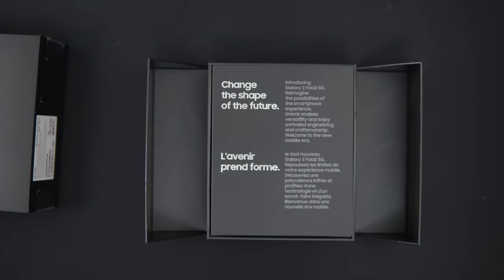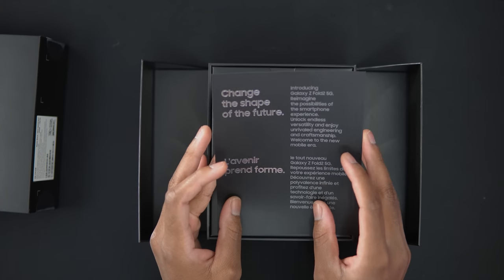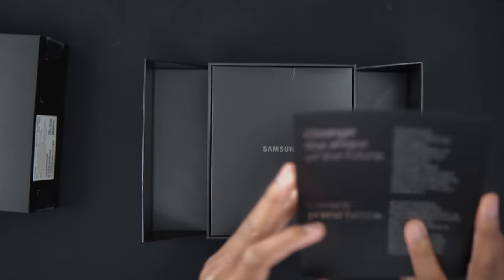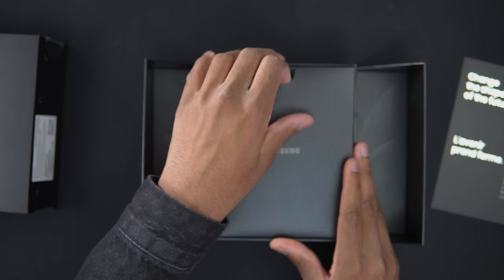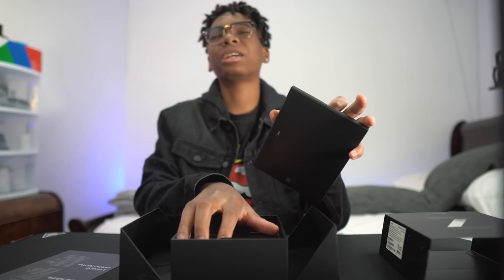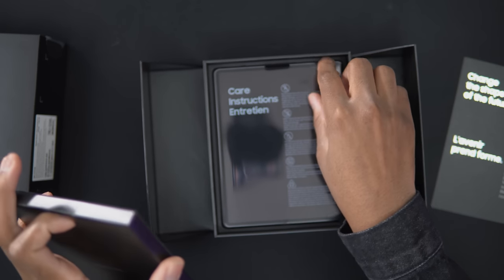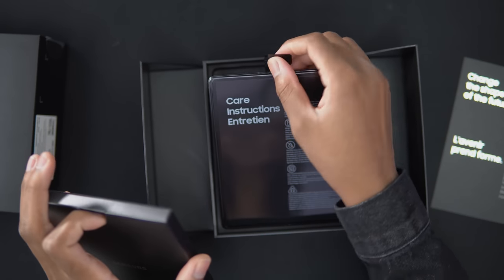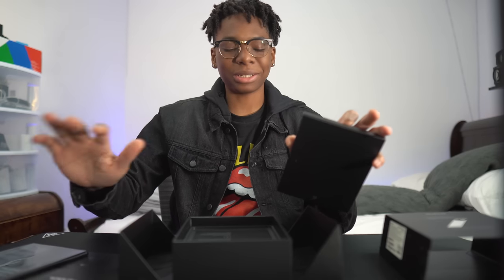This is saying that we could change the shape of the future. And of course it's in French. So this is the new Galaxy Z Fold 2 again. Please don't be the phone. Is it the phone? Oh yeah, it's the phone. Is this the phone? Oh yes, it's the phone. I don't want to see it — put it to the side.